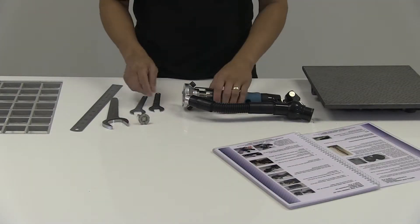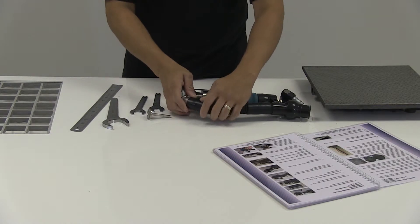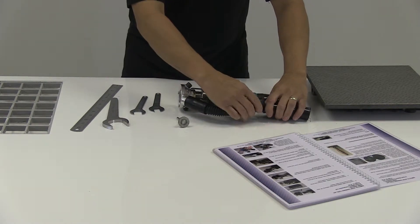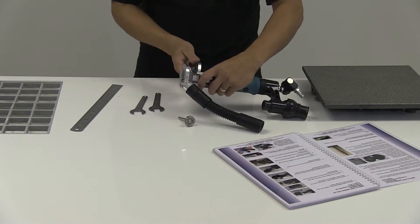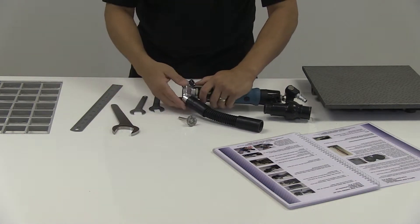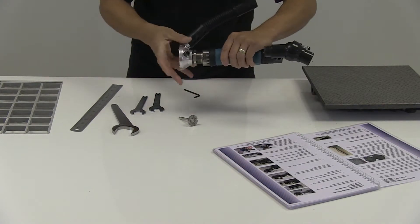First, we're going to fit the diamond cutting tool to this router body. The first thing is to disconnect the vacuum air hose, loosen the lock nut on the back, back it off and undo the vacuum base.